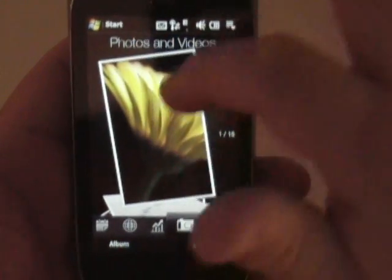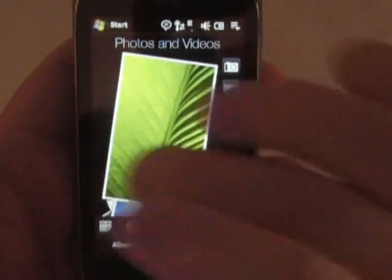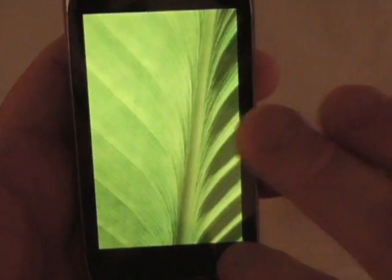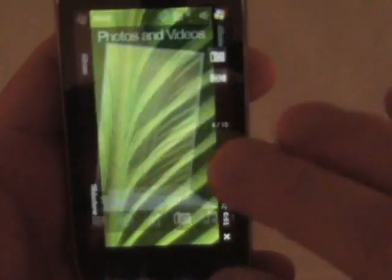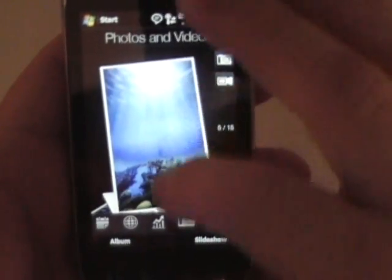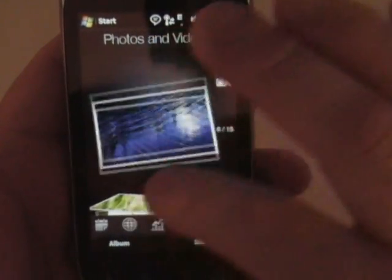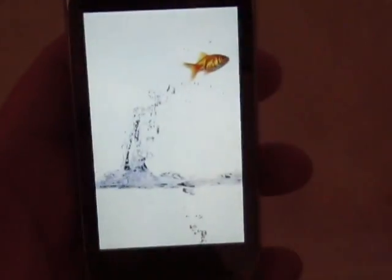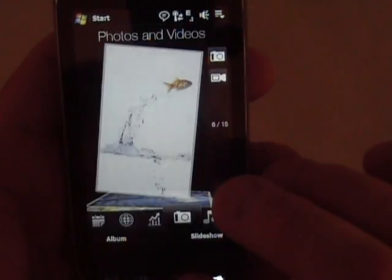Here's photos and videos. You can scroll through your photos just like that. If you want to look at one, you click on it and you can zoom in and out with the zoom bar there. Let's find a better picture — there we go. I'll zoom in on that fish there. I'll scroll over here and zoom in on the fish. Actually, I'm already zoomed in pretty good. Zoom in, zoom out. Anyway, that's your photos, maneuvering through them.